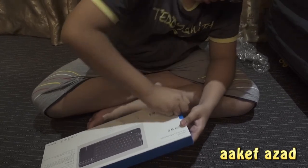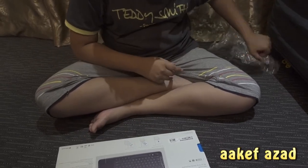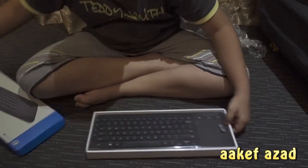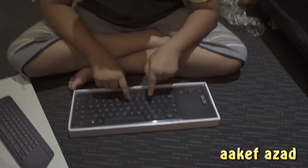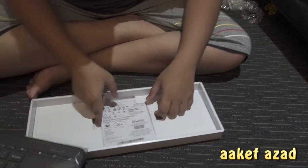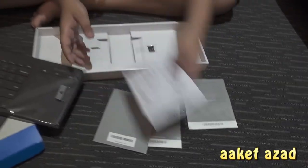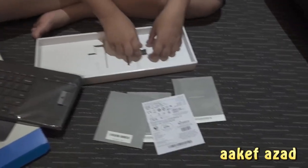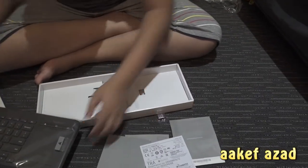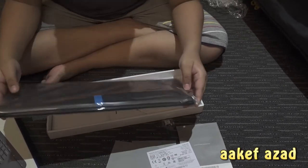There's another sticker which looks nice — so hard, so intense. Wow, this keyboard looks awesome! There is a dongle for it, and what else — some manuals, some warranty. So that's the dongle, and here's the keyboard.